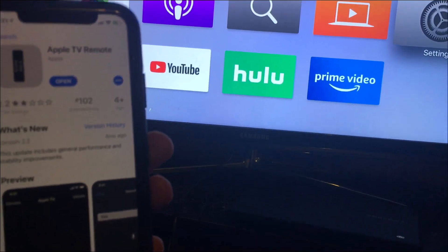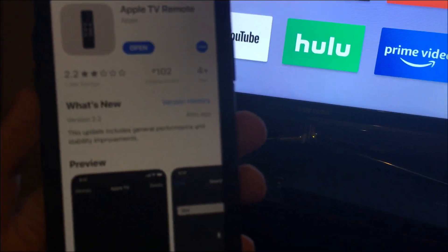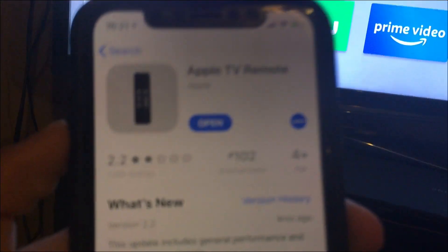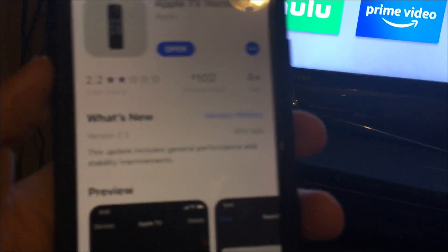Hey guys, what's up? So today we're showing you how to control your Apple TV using your iPhone. It's really simple and easy to do. First off, I'll link it down in the description — it's literally an app inside the App Store called Apple TV Remote. I just searched 'remote' and found it.